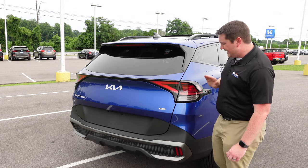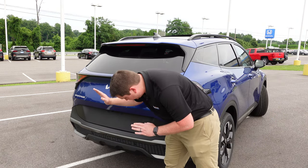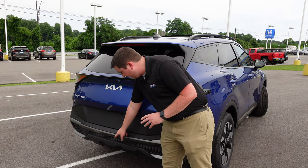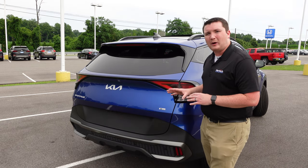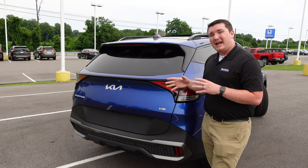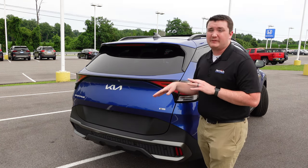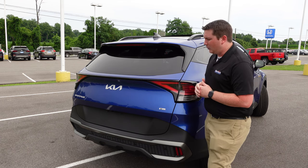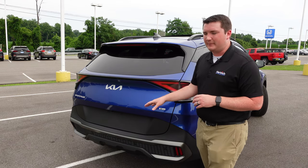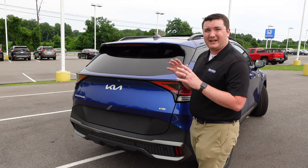Down below, you have LED brake lights, turn signals, and reverse lights. One small gripe: the reverse lights are located down in the middle of the rear bumper rather than up in the taillights. They may not be as easy to see, especially if someone in a big truck is behind you or people are walking behind the vehicle. If I were Kia, I'd put them up top for a cleaner and more visible look.